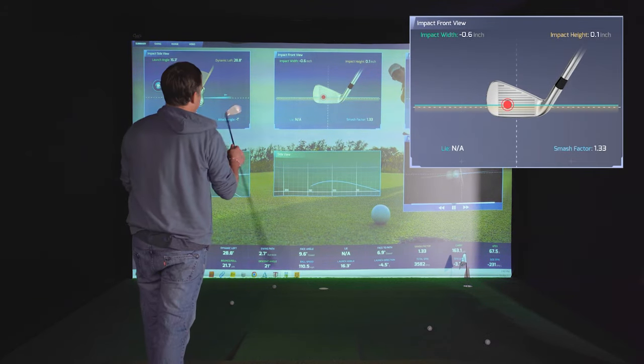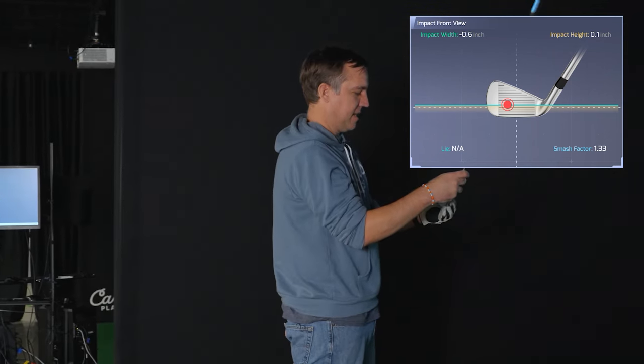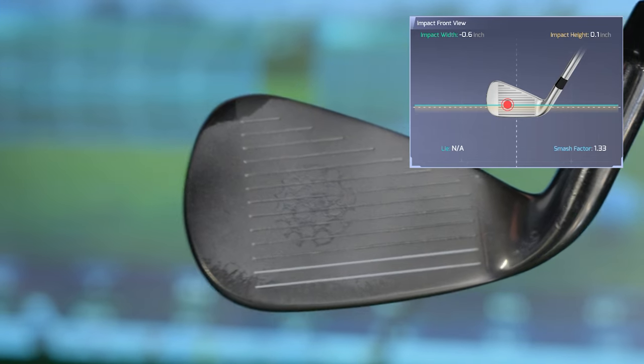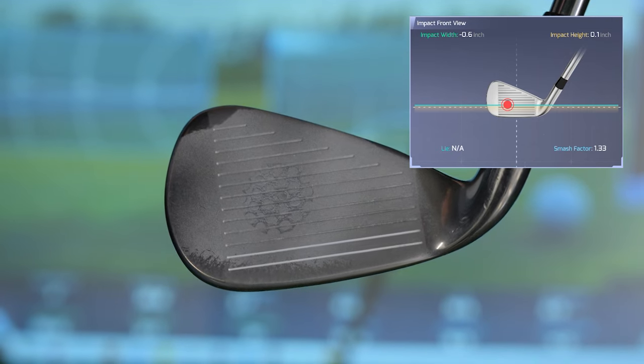That one was slightly left of center — oh, that one was almost right on. So that time it did a good job, just a little bit left of center, pretty much midway up the club face. Yeah, that was a good reading from the Pro TVX.